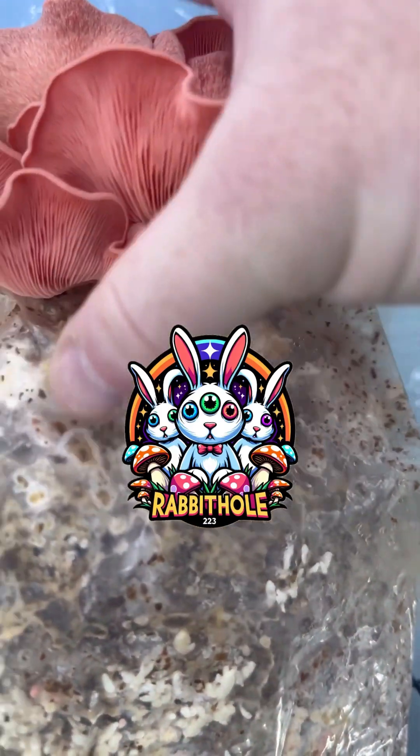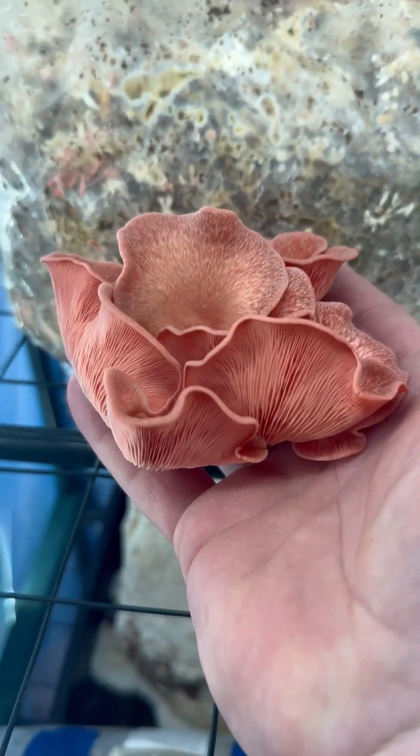When is the right time to pull a pink oyster to get a spore print? Bright and red like this is when I've had the best luck. It doesn't look like it, but this thing's full of spores and it will dump them out.